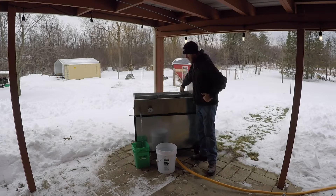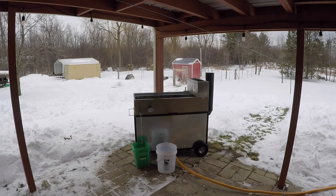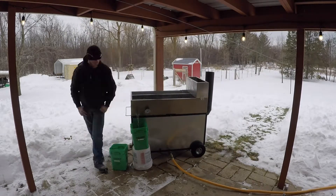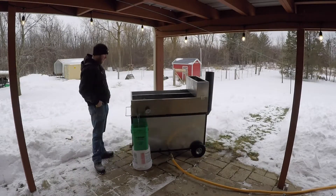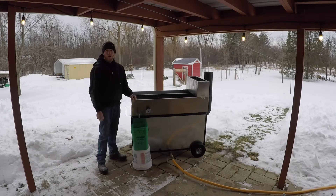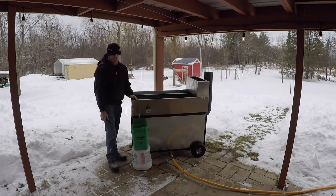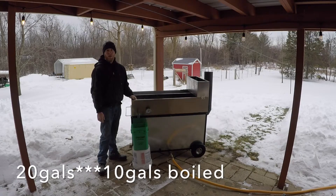I'm actually going to grab the other bucket and fill it right out of the preheater. Now that it's down to just a drip and the bucket's half full, that's two gallons in there plus the eight that I dumped already — so that's 10 gallons out of the 16. That means I did six gallons in that hour.